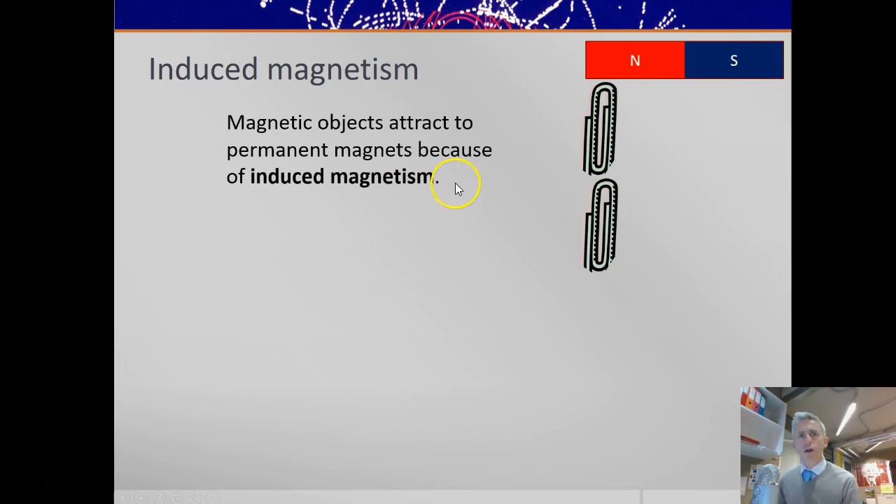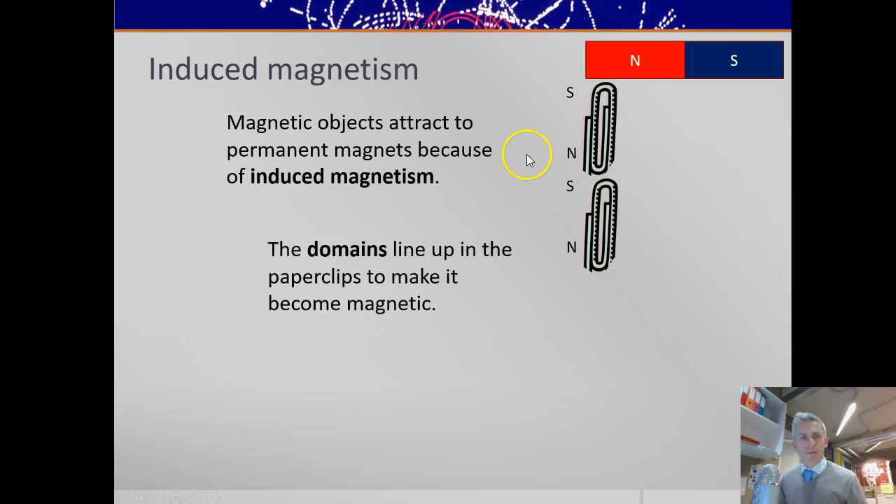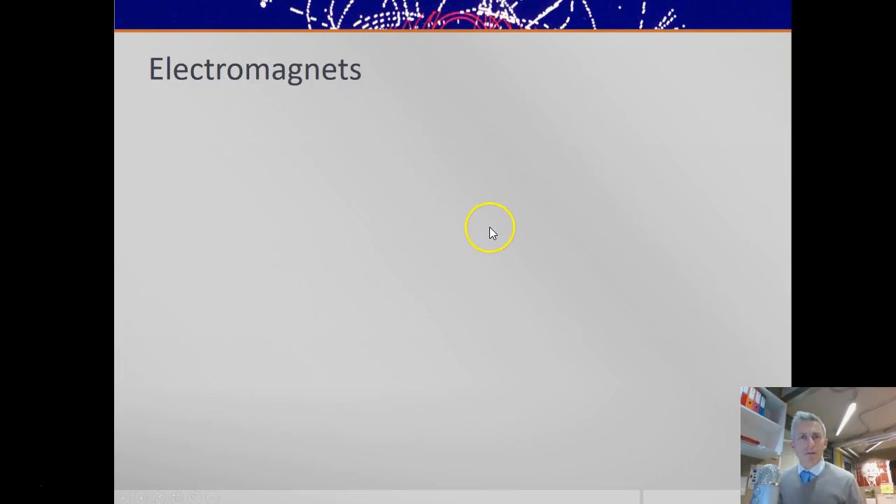You can induce magnetism in objects. If you put paper clips near a magnet, they will stick to either of the two poles. They stick here because you induce a little south pole at the top and a little north pole at the bottom — in fact, you may cause the domains in there to align all the way along the paper clip. And so if you were to cut the paper clip in the middle, you would have a south pole at the top and a north pole, followed by another south pole and a north pole. The domains line up in the paper clip to make it become magnetic.